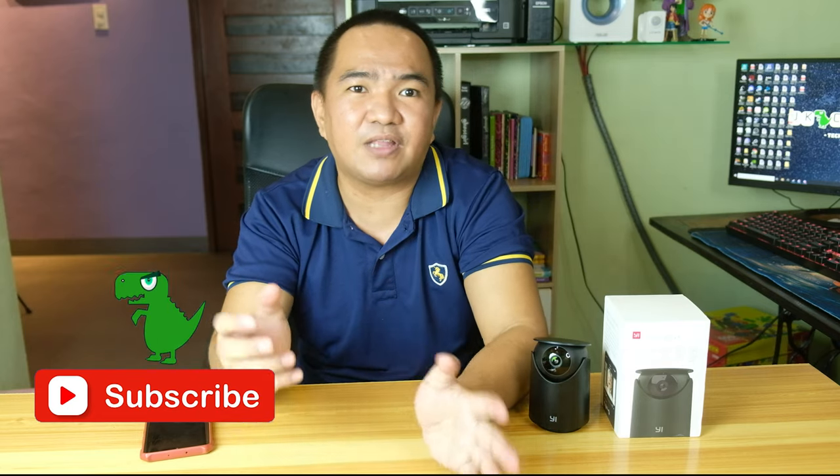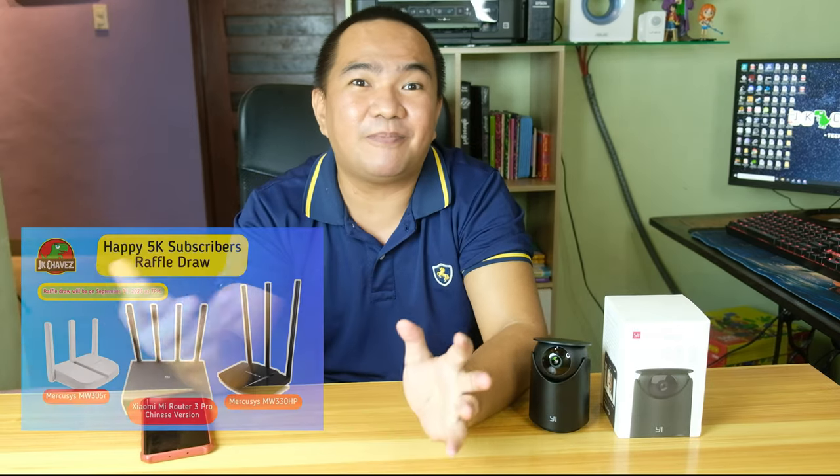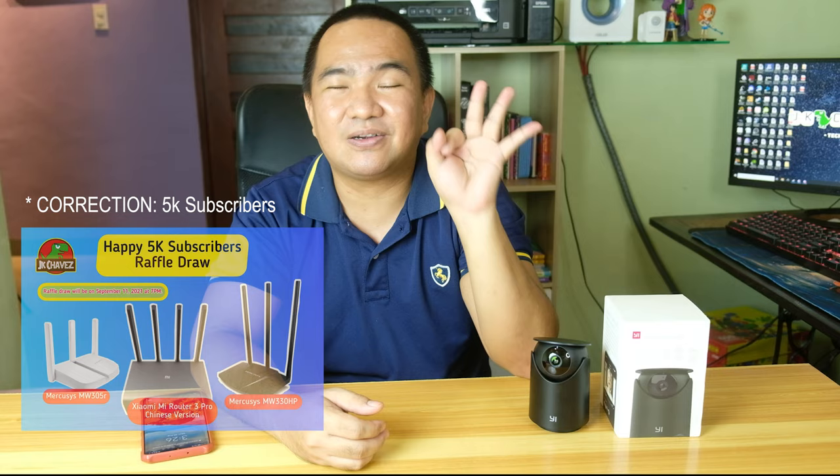I hope you liked the video. If you have comments or suggestions, comment down below or message me at JK Chavez on Facebook. If you're not yet subscribed, please hit the subscribe button so we can continue reviewing tech, including security cameras and other technology. Thanks for watching and have a great day! Also, since we've reached 5K viewers, I have old Wi-Fi routers to give away — three wireless routers — so check my Facebook page for details on how to join the raffle.